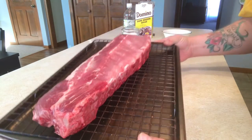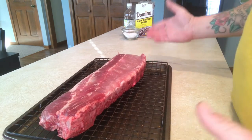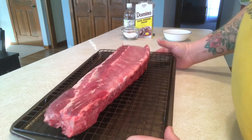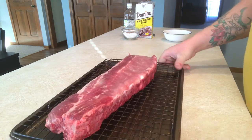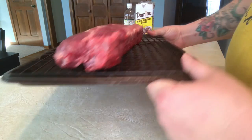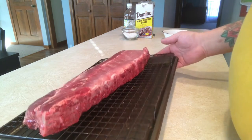Today we're cooking ribs — I've been wanting to do this for a while but had a lot of stuff going on recently, so I had to take a little break. Now I'm back. I just got them at my local grocery store; you can get them anywhere you want, or use a fancy meat butcher shop if you have one in your area. We're gonna cook these up sous vide style.